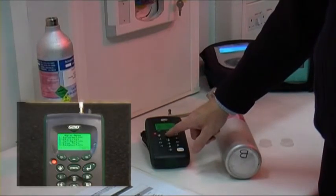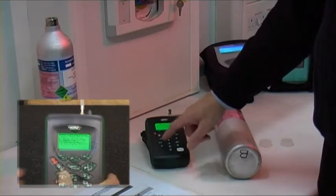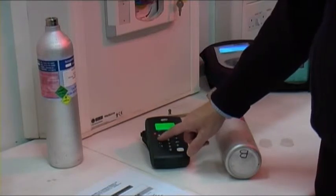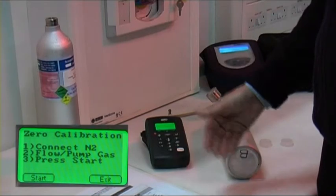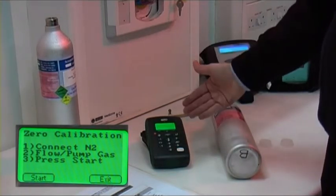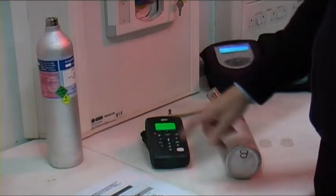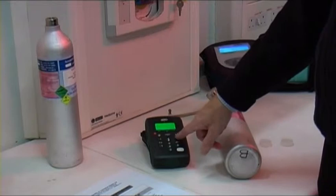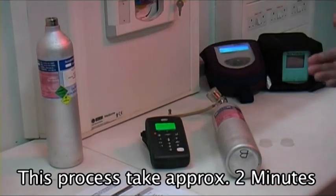We select menu, option three — calibration. Option one is zero with nitrogen. There's a list of instructions: connect nitrogen, flow the gas, press start. We'll select start and the instrument is now waiting for the gas to stabilise.